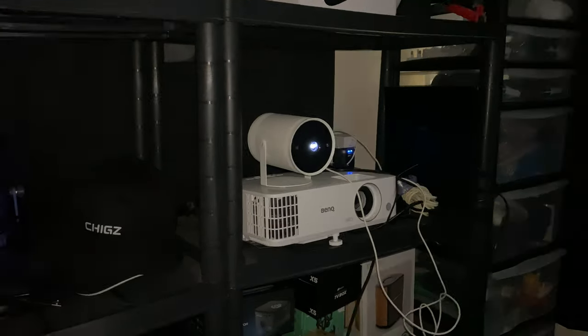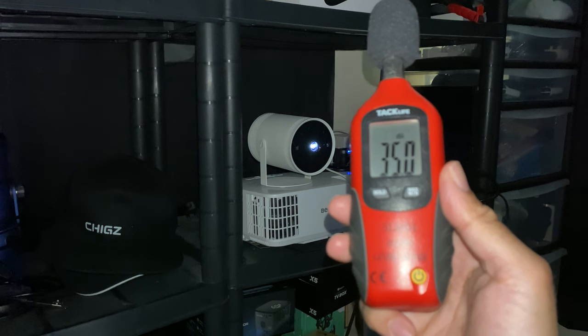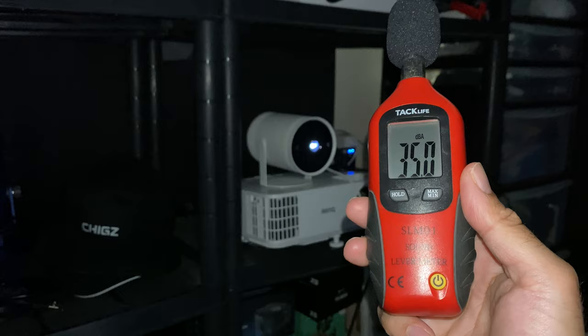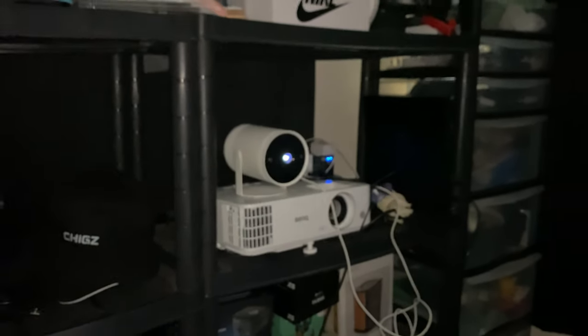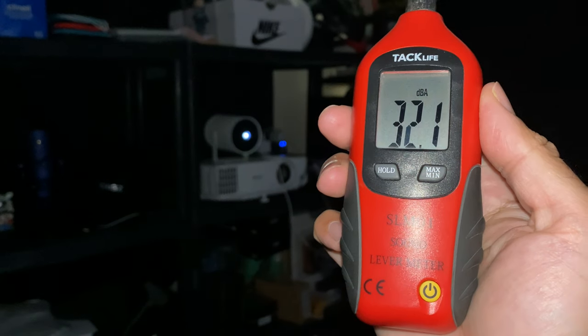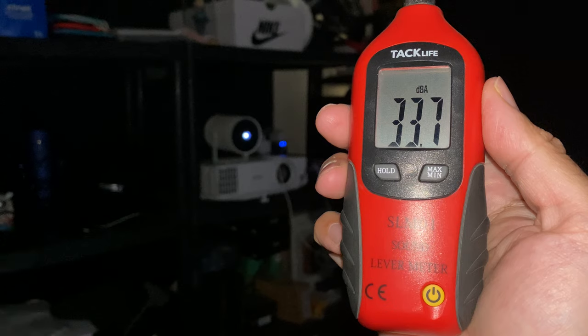Alright, so I've got the projector set up. First thing I want to test is that fan noise. Standing right next to the projector you can expect fan noise of around 32 to 35 decibels, which is basically silent. Moving one meter away you're going to get around 32 to 33 decibels — so basically it's silent in operation.